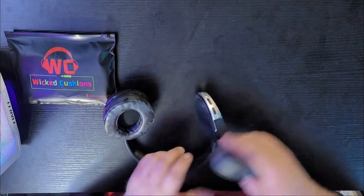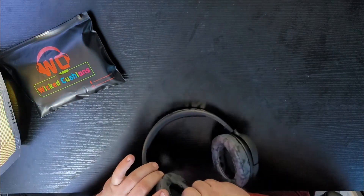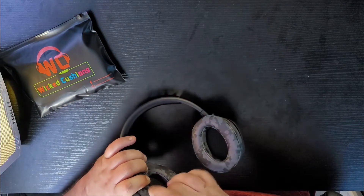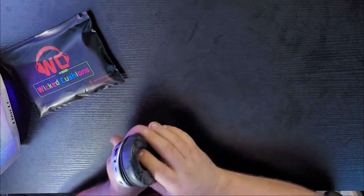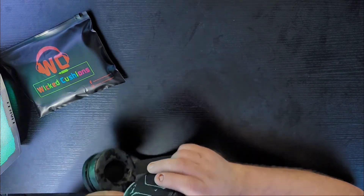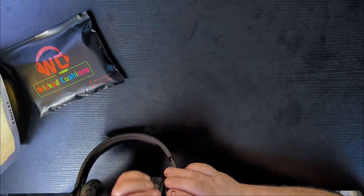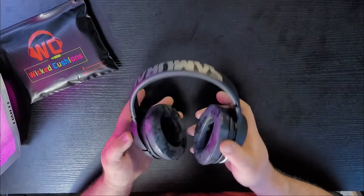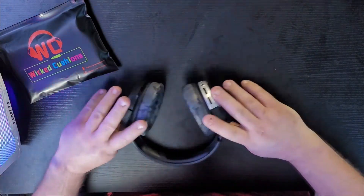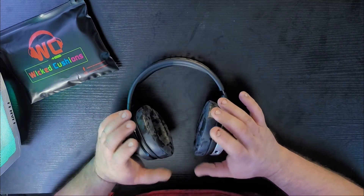Let's go ahead and do the last one. Then we'll go back out and talk about these and how I think they feel and whether they're worth buying. Just give me a second while I get these in here. Like I said, once you get one done, it's actually not that hard to do the other — you actually get pretty good at it. The trick is just getting that lip. I have seen people use pencils or mini screwdrivers, but I don't want to use something that hard because I don't want to puncture the leather material — I'd rather just use my finger. And already done. That's what they look like installed.